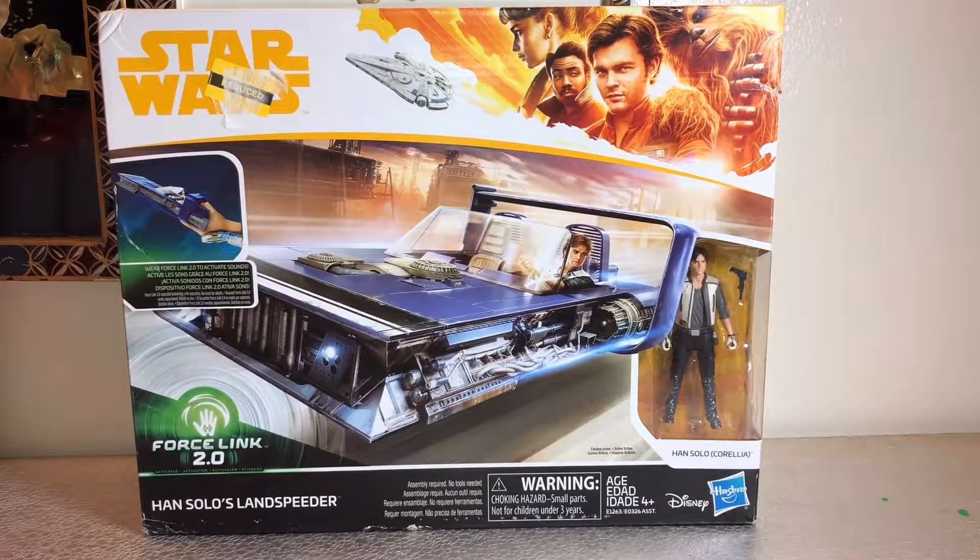What's up folks, it's your boy Bob Hollywood with another episode of Bob's Holly World. Today I'm going to be going over this Star Wars Han Solo's land speeder. It does come with the Han Solo figure.